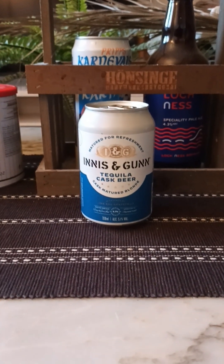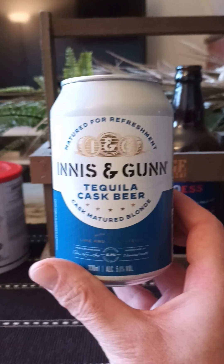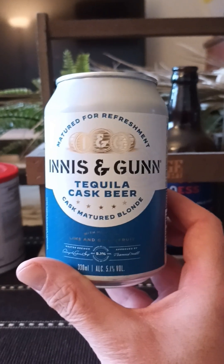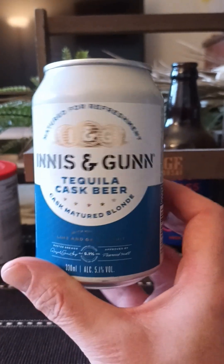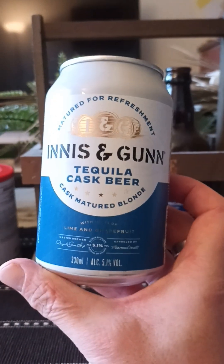We're going back to Innes & Gun. We're taking a look at this fella right here. This is their Tequila Cask Beer — cask matured blonde, they say. Coming in at 5.1% ABV, 330ml can.